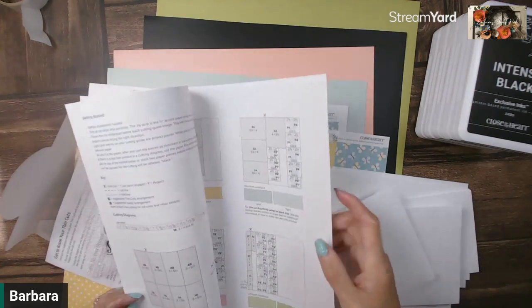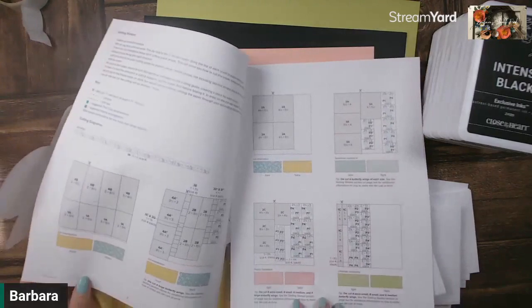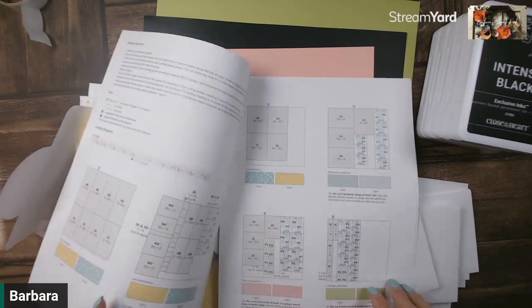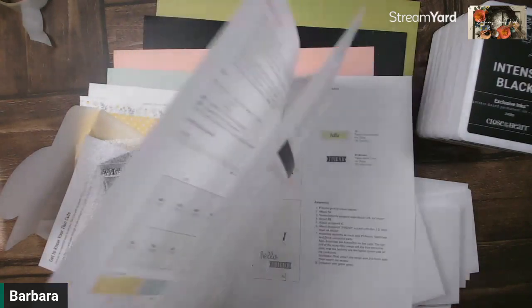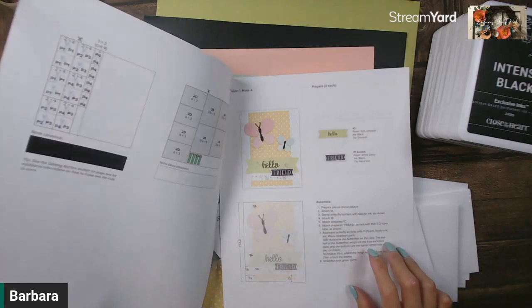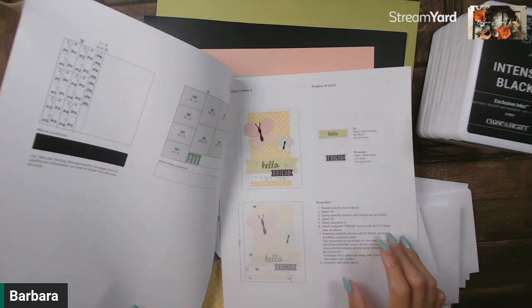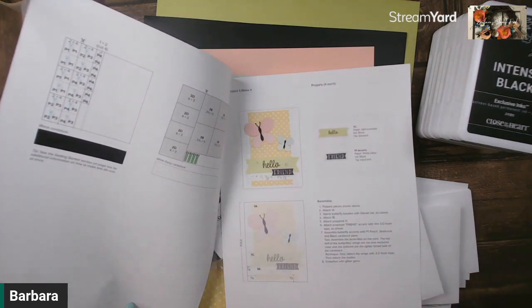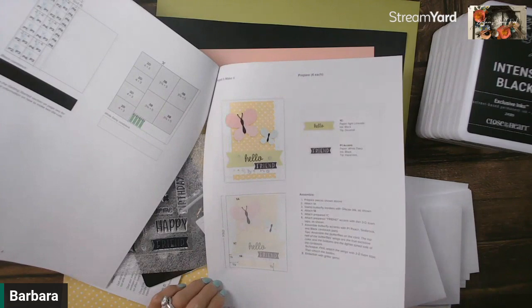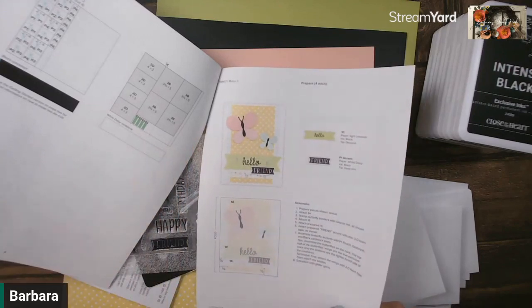You start getting into your cutting instructions of how to cut your cardstock and paper. That might look a little overwhelming, but that's okay, because I will be doing two separate videos to show you how to cut your pattern paper and then how to cut your cardstock. Make sure to check out my YouTube playlist — the Honey Bunny playlist — and you'll see all the videos associated with that. At some point I will also be doing a special live to show you how to assemble your cards after everything has been cut and die cut.